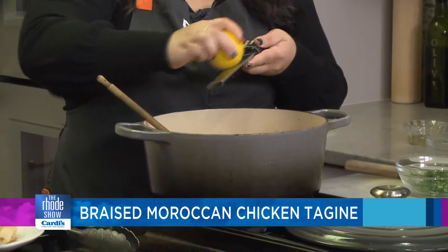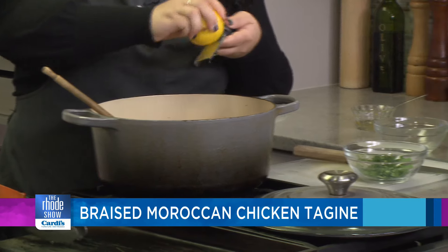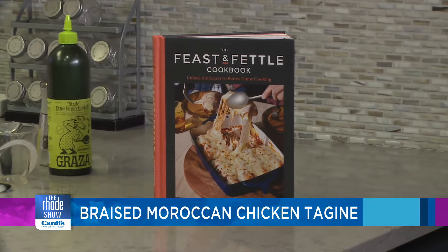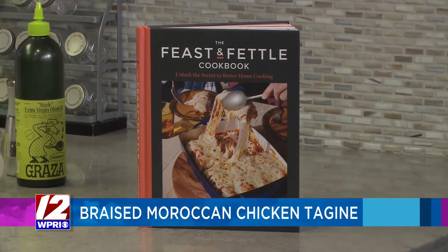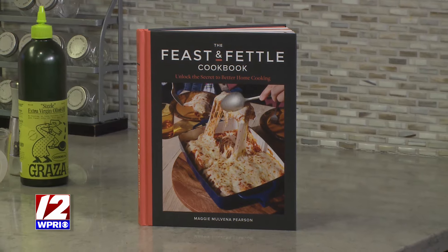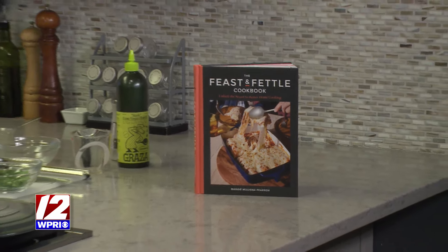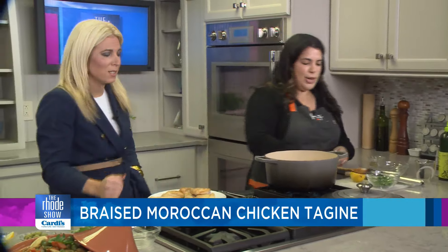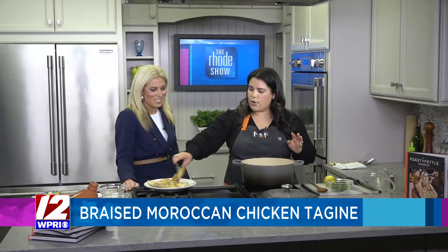Maggie's book is now out — the Feast and Fettle Cookbook. We remember when Maggie was talking about this cookbook, and now it has finally been born. It's available on Amazon, on the Feast and Fettle website, and at local bookshops. Make sure you get this — the pictures are amazing and the recipes are amazing. It's such an accomplishment. It was two and a half years in the making, and I just want everyone to cook the recipes, get the pages dirty, write in the margins, and make the recipes your own.